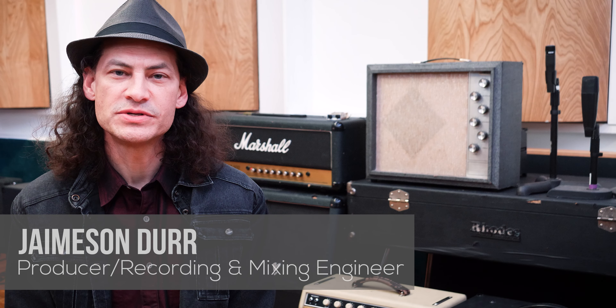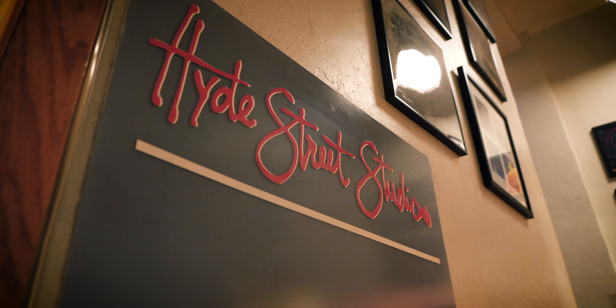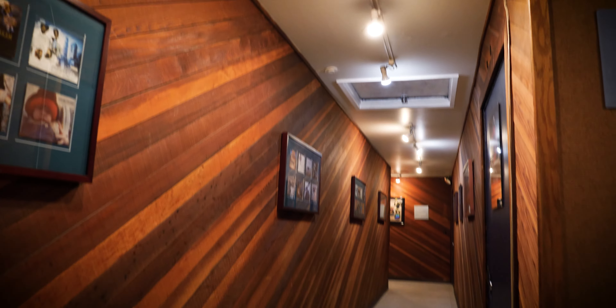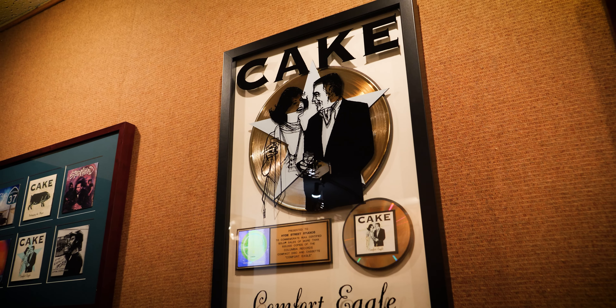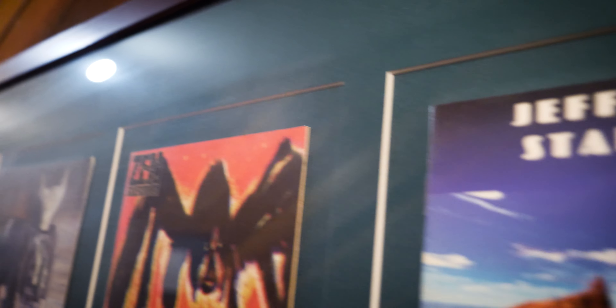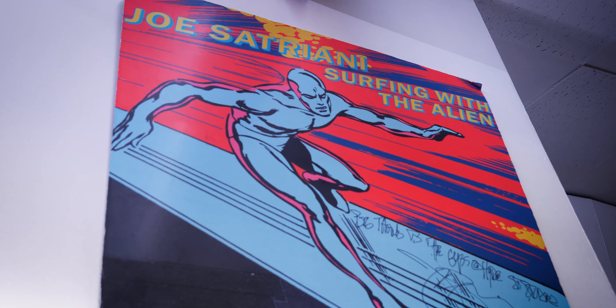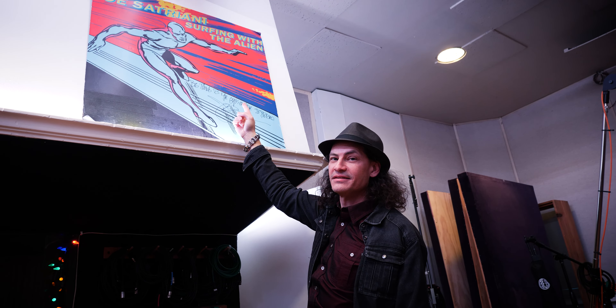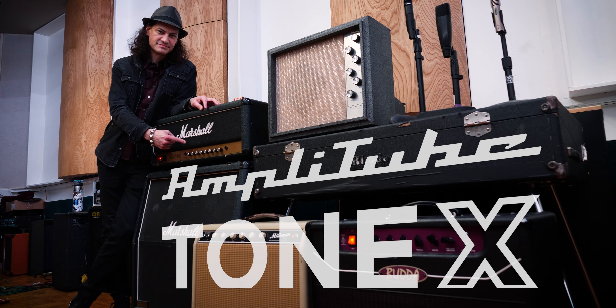Hi there, I'm Jameson Durr. I'm a producer, recording engineer, and mixing engineer here at Hyde Street Studios, which I've been at for the last 20 years. This is a very legendary recording studio where many Bay Area bands have recorded, like Creedence Clearwater Revival and Jefferson Airplane. Other legendary records done here include Joe Satriani's Surfing with the Alien. All these amps behind me I modeled for IK Multimedia's Tonex ecosystem, and I'm going to go through each amp and tell you a little history about each one.